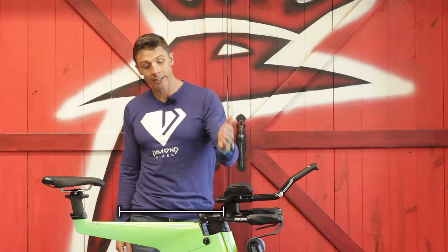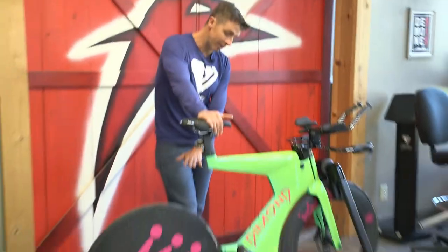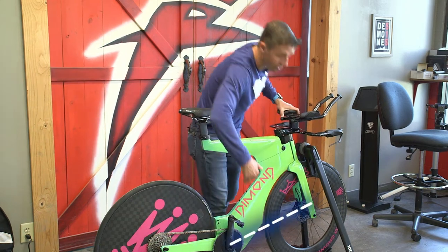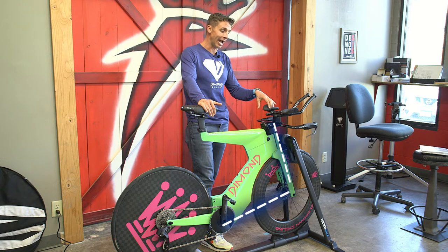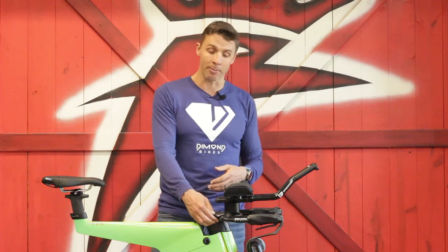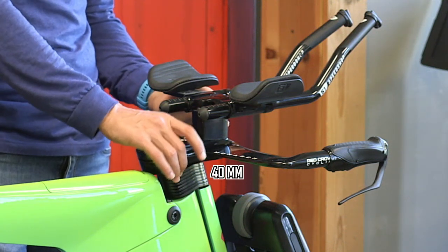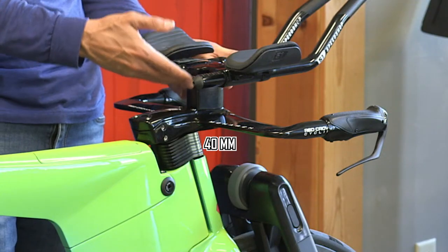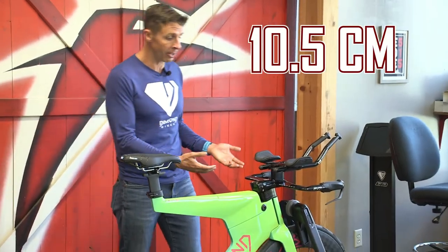The next thing is pad stack. Pad stack is simply the vertical distance from the bottom bracket straight up to the center of the pads. On a Diamond there are lots of ways to adjust pad stack: there are spacers underneath the stem and spacers that go underneath the pads. There's a maximum of 40 millimeters of stack under the stem, and a maximum of 65 millimeters under the pads — a total of 105 millimeters, or 10.5 centimeters, of vertical adjustment on the pads.